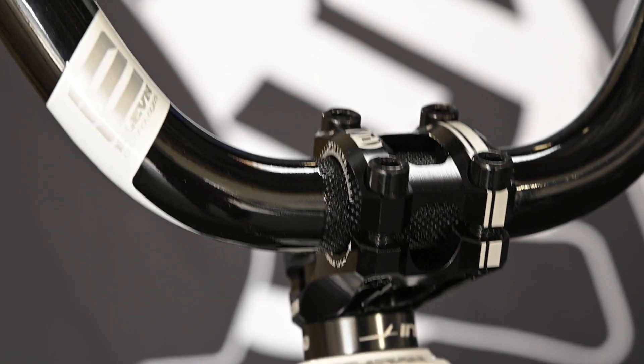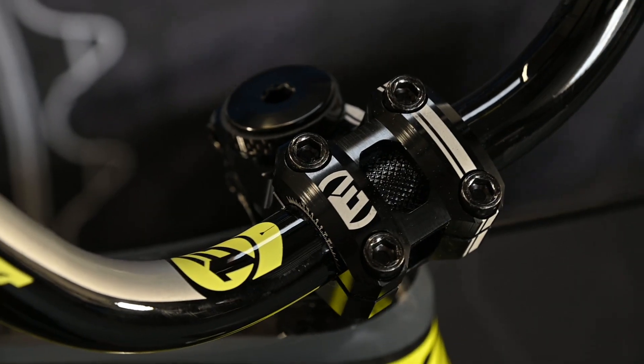So check it out — our newest stem from Eleven Racing, it's the 22.2 Overbite stem.